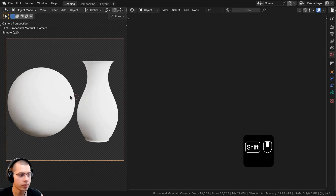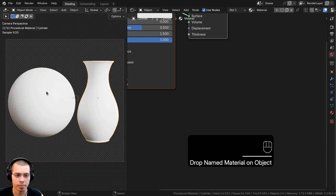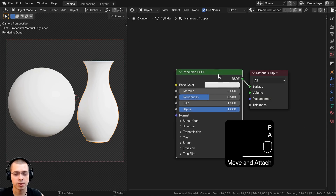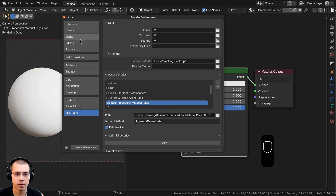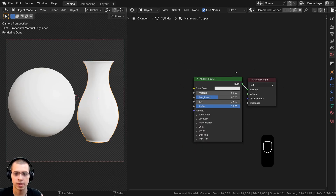I'm in the Shading workspace with the 3D viewport in rendered mode and the Shader Editor open. I'll click New to add a new material, drag it onto both objects so they share the same material, and rename it to Hammered Copper. I'll also be using the Node Wrangler add-on — you can enable it under Edit > Preferences > Add-ons by searching for Node Wrangler.